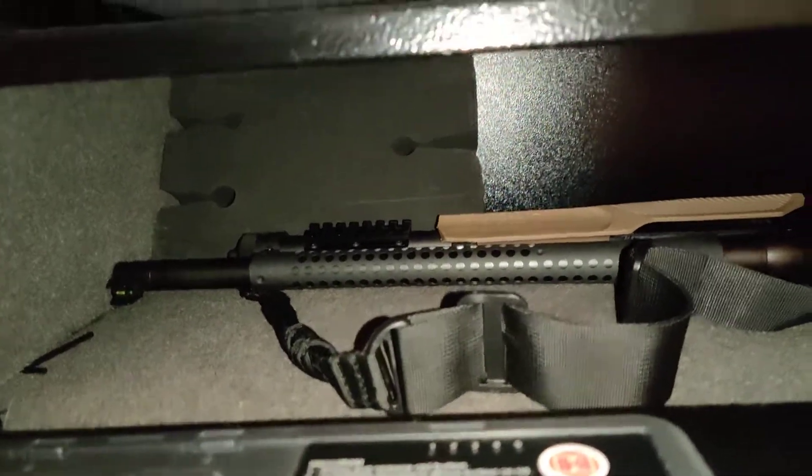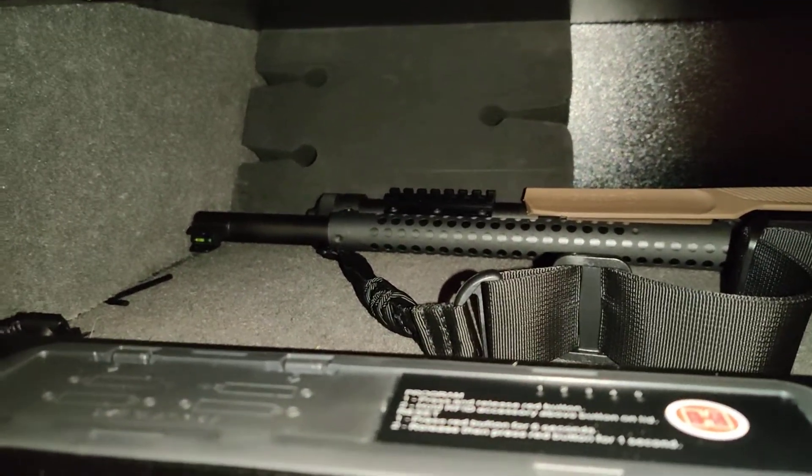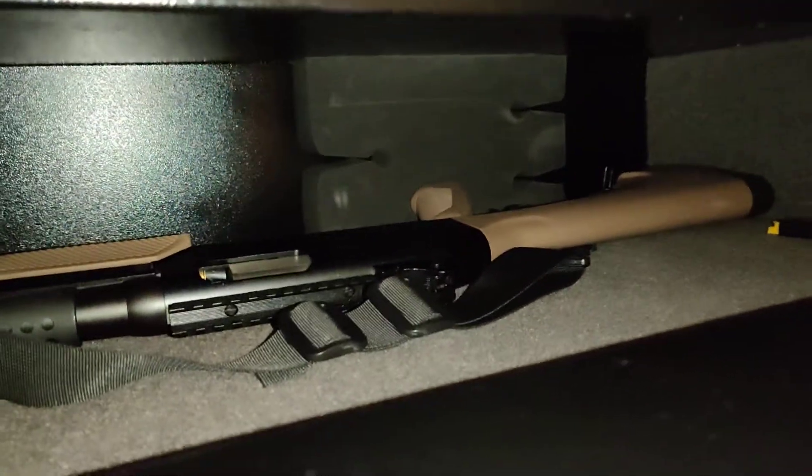Got a little shotgun in there now and maybe a magazine or two — this is kind of just storage. It came with these foam inserts. Flip them one way and you can store one gun. Flip them the other way and you can store two rifles.